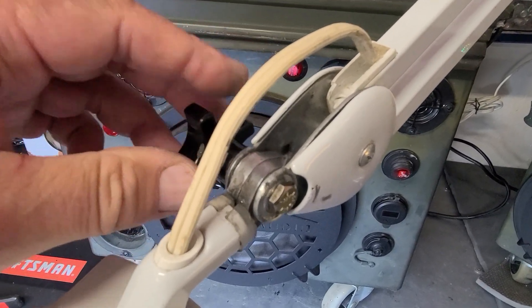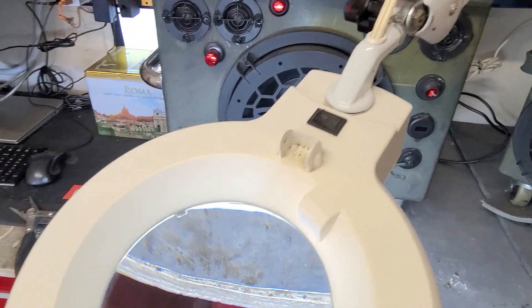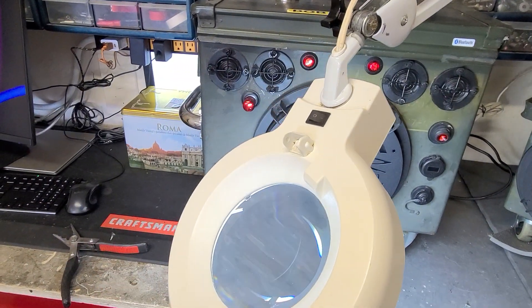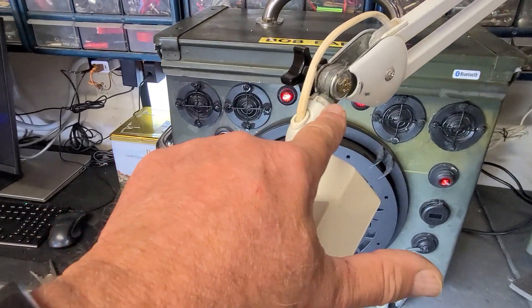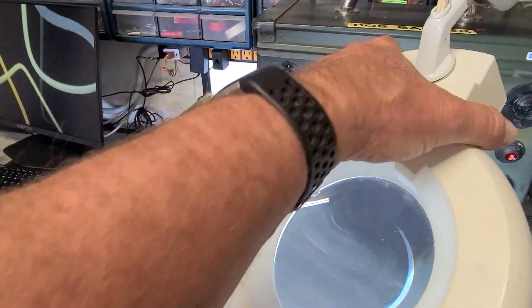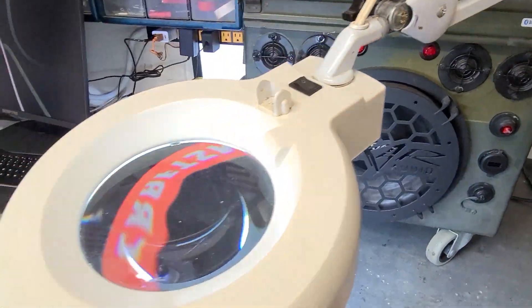It's not perfectly tight — when you tighten it, it turns a little bit — but it has enough bite where it's still okay to maneuver this thing around. If I have to, I can just put an open-ended wrench on there to hold it.